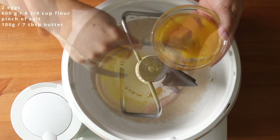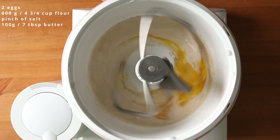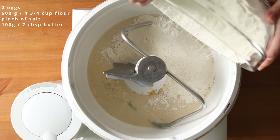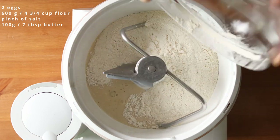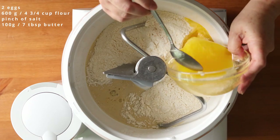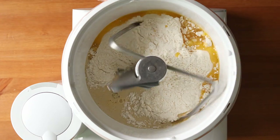Now add in two lightly beaten eggs and mix that in, then add in 600 grams or 4 and three quarters of a cup of all-purpose flour, a pinch of salt, and 100 grams or 7 tablespoons of cooled melted unsalted butter.